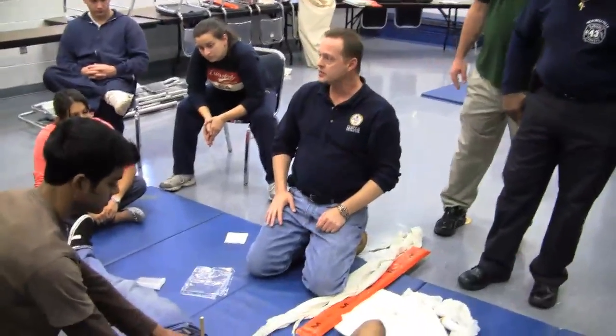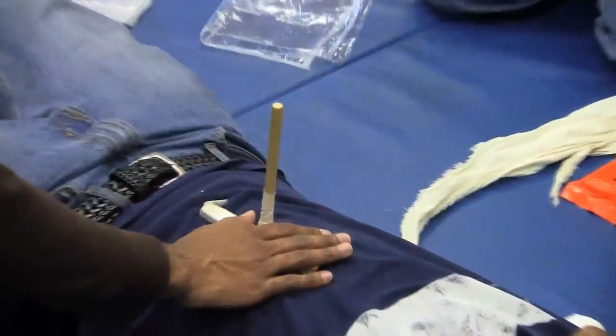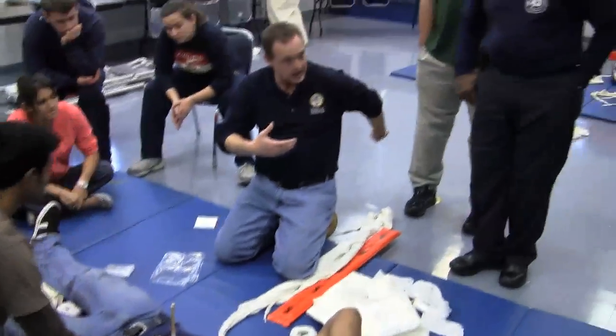Especially with this type of injury — not only where the object is coming out, but is it possible that this could be a through-through type of dental object? We want to make absolutely sure that we don't have anything sticking out the other side.